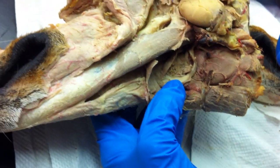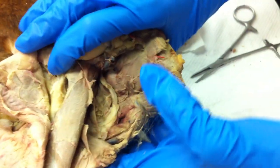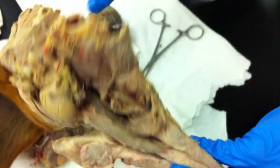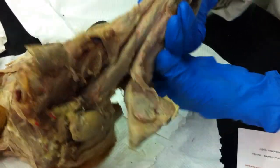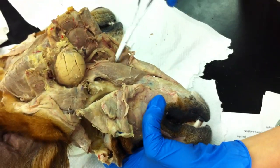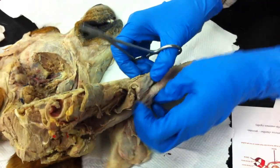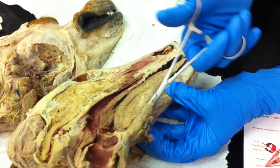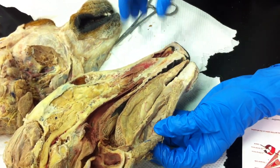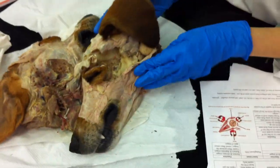So we did styloglossus, hyoglossus, and genioglossus. And this guy here is the thyrohyoideus. Going on to your hyoid muscles — so this thin sheet here is the mylohyoideus. And the one very close to it along here is the geniohyoideus. I think that's about it for those — there's nothing we can see on the other.